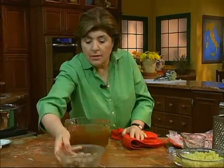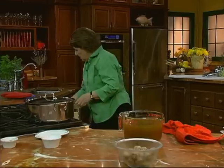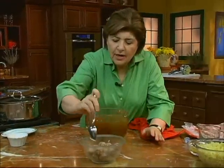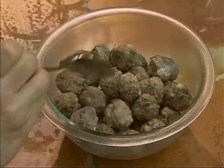Here are the meatballs that we did earlier. You can see now why they're called polpettine — because they're tiny, and they've been cooking for about 20 minutes or so.